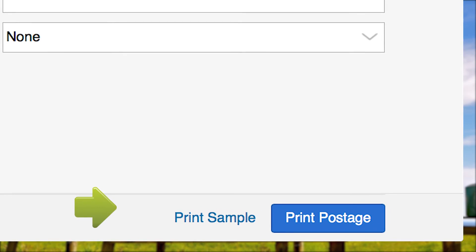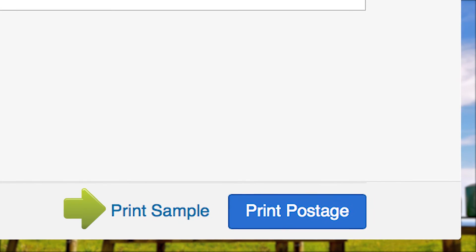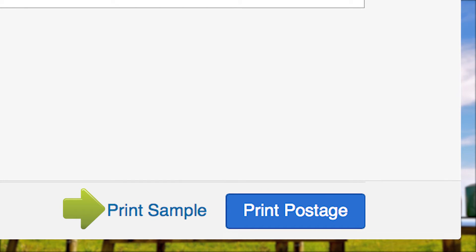If this is your first time printing certified mail, we suggest printing a sample on plain paper to make sure your certified mail envelope will print correctly. Sample prints are free — print as many as needed until you are comfortable.